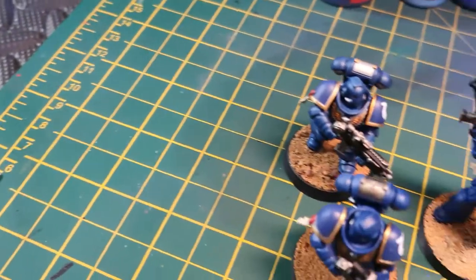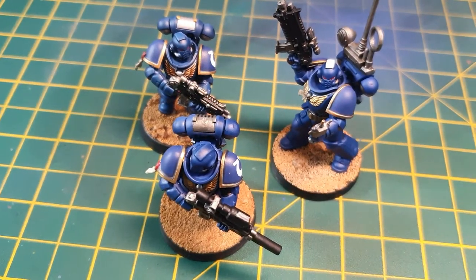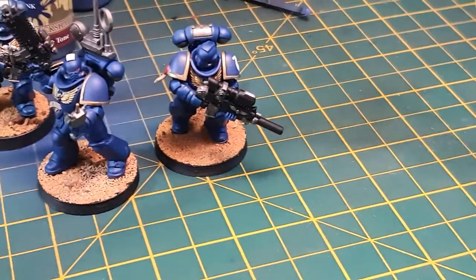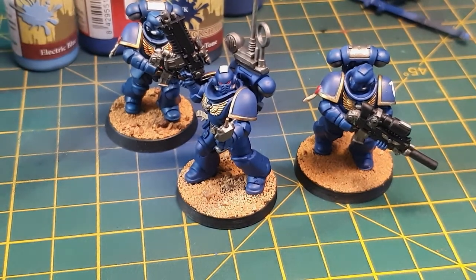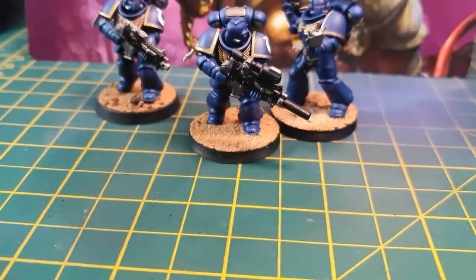That covers this super quick tutorial on the armour for these Ultramarines. I'm breaking this video into two parts so we can do the detail in the second part and the video doesn't become too long. Hope you've enjoyed guys — please hit subscribe and we'll see you next Friday. Peace!